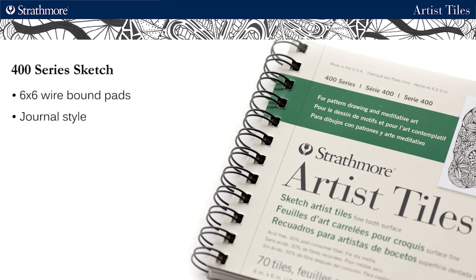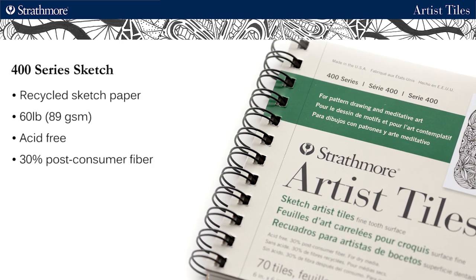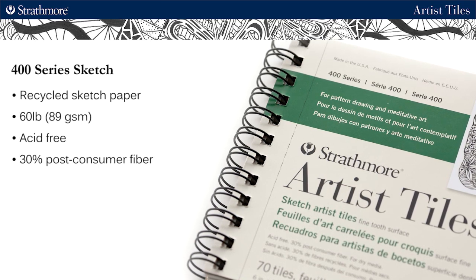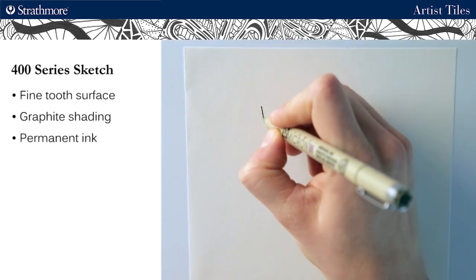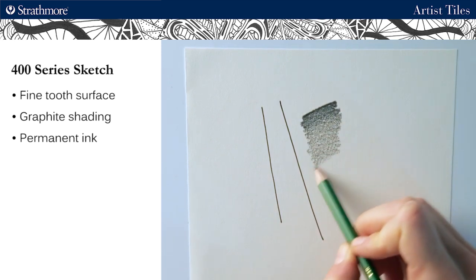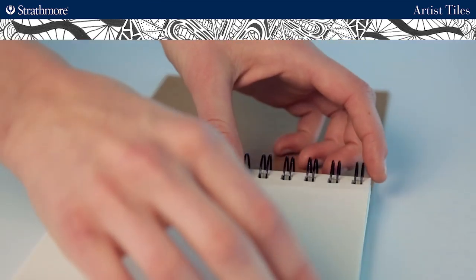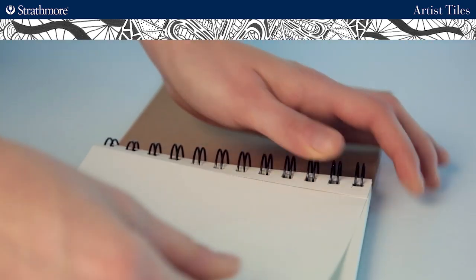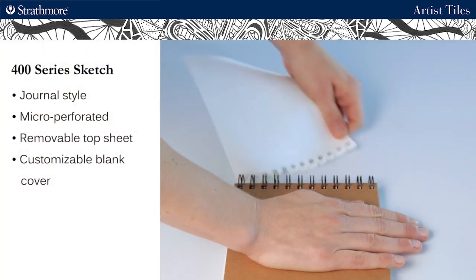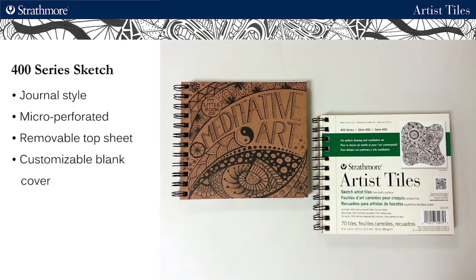Last, we have our 6x6 wire bound journal style sketch tiles. This is our 400 series recycled sketch paper which is a heavyweight sketch at 60 pound or 89 gsm and contains 30% post-consumer fiber. It has a fine tooth surface that accepts dry media very well and is great for graphite shading, and also accepts permanent ink. This is a nice option if you want to keep a journal of all your patterns, but the sheets are also micro-perforated for easy removal. Another great thing about this book is that it has a removable top sheet with a blank cover underneath, giving you the freedom to customize your own cover for a very personal pattern drawing journal.